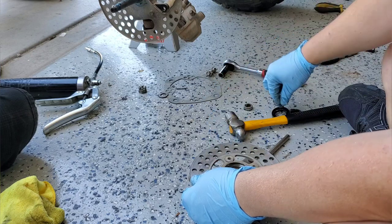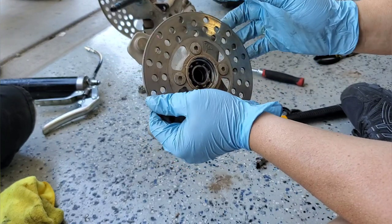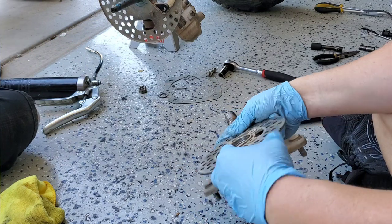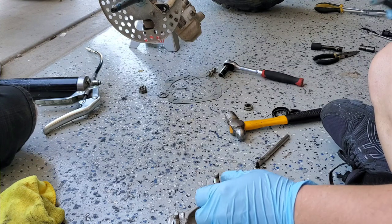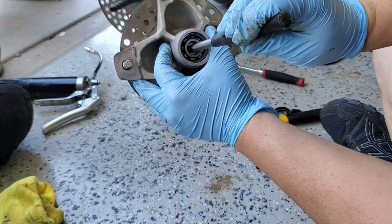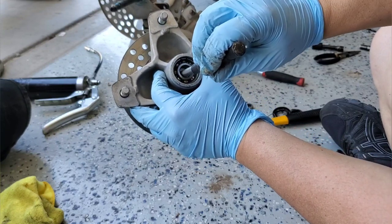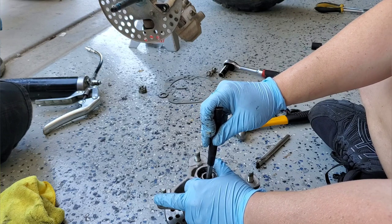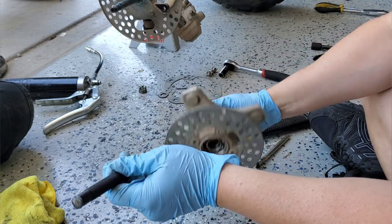This side's pretty tight. To get the bearings out, I use a big flat punch, get it on the edge of the bearing, and tap it out — going to one side then the other to drive it evenly. There's a small spacer piece that floats inside; I push it to one side to access the bearing and keep tapping it out.